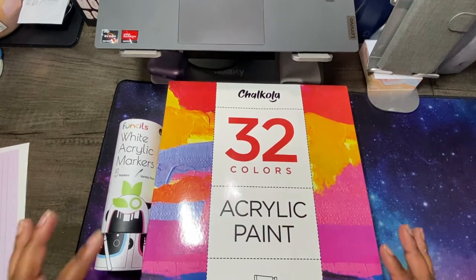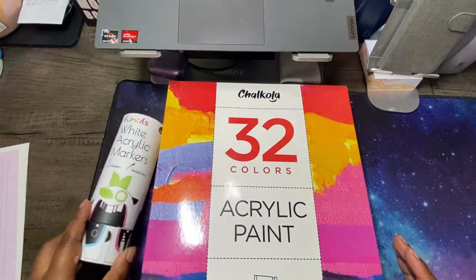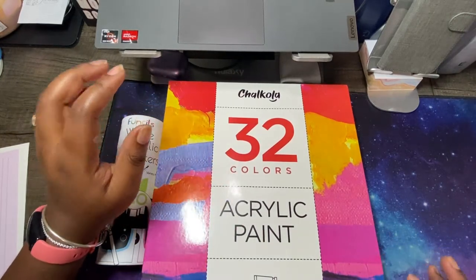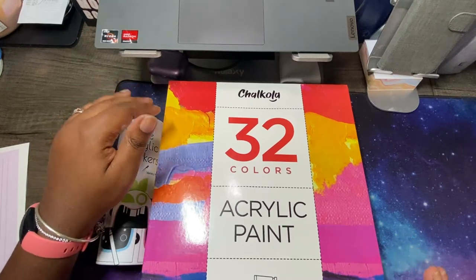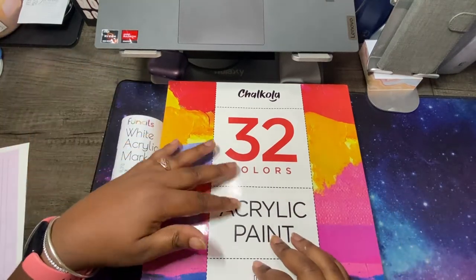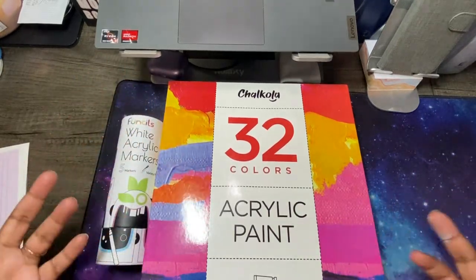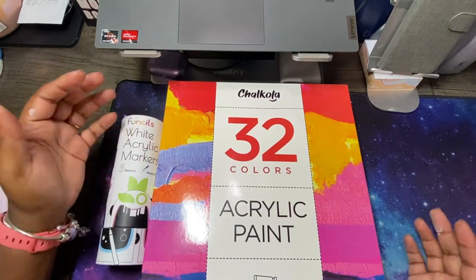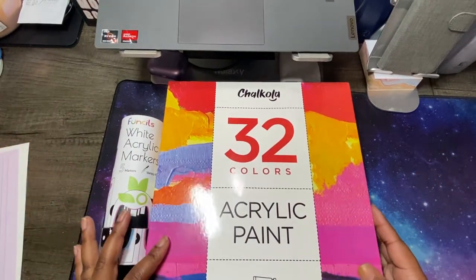This is just going to be an unboxing and kind of my first thoughts of these. I have just kind of swatched the white acrylic markers. I haven't done anything with the acrylic paint yet, but today is Saturday so I have a devotional I want to work on this weekend and do some Bible journaling. I may film while I am using the acrylic paints, but I'm not quite comfortable sharing while I'm working because I don't feel like I'm that good at it since I just got started. So I will do another video after I've actually used them.